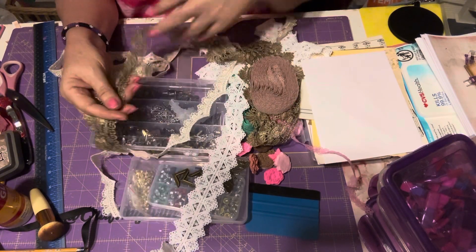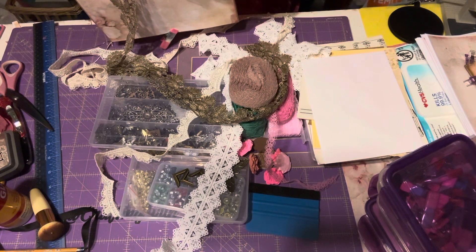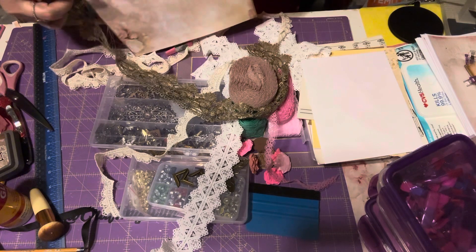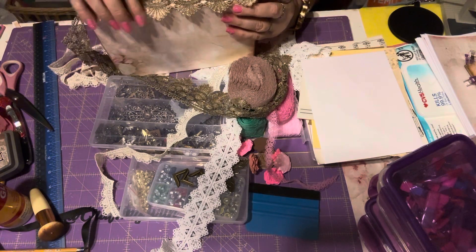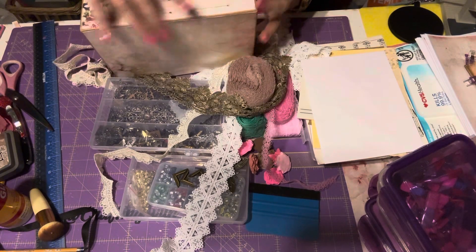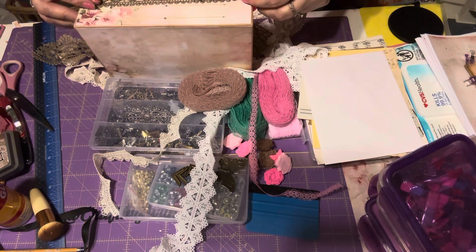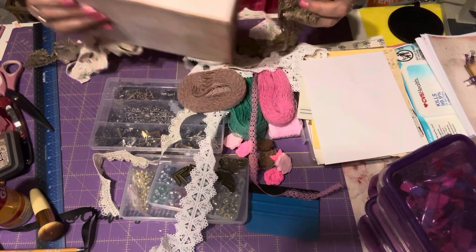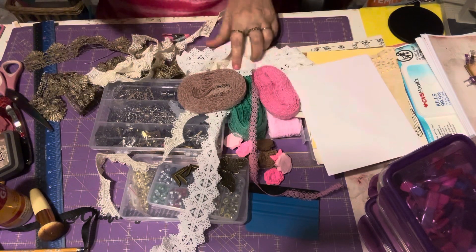I think I'm gonna use this one because I think it's gonna be perfect. I can just glue this this way and then put another piece on the other side and do the same. Yep, I think this is the one I'm gonna go for, and this is from Temu as well — all of them are from Temu.